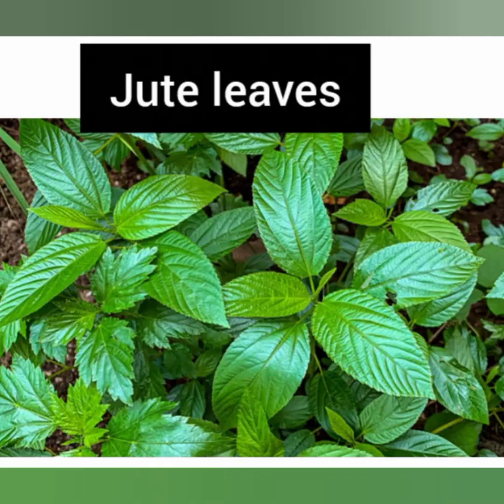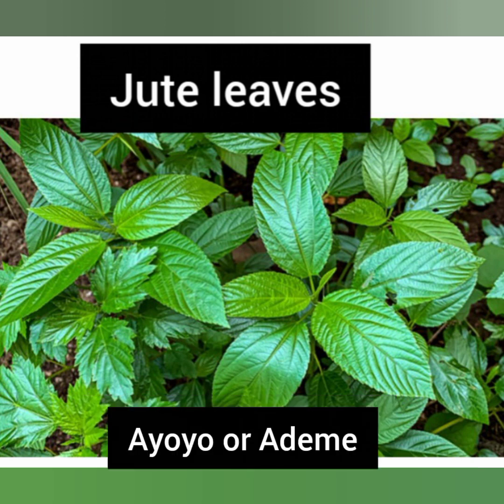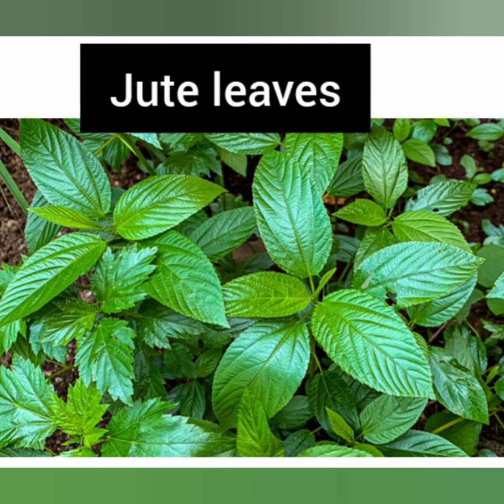The next herb you can use for easy delivery is jute leaves. Jute leaf is a very common leaf used in cooking. Scientifically it is called Corchorus olitorius. In Ghana it is called ayoyo or ademe. In Nigeria the Urhobo call it ewidu, the Igbos call it ahingara, and the Hausa call it rama. Get about 10 plants, wash very well with a little salt, then blend in a cup of water and sieve it. Go to the hospital and drink it there — you will feel like urinating and the child will come out easily without pain.